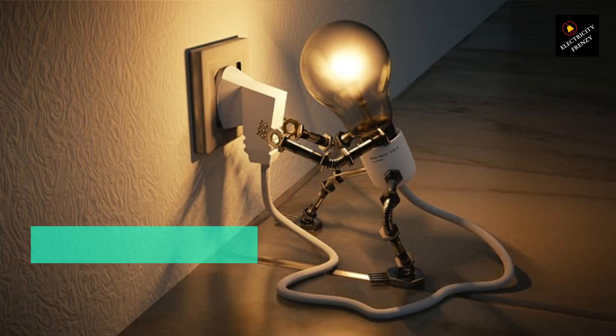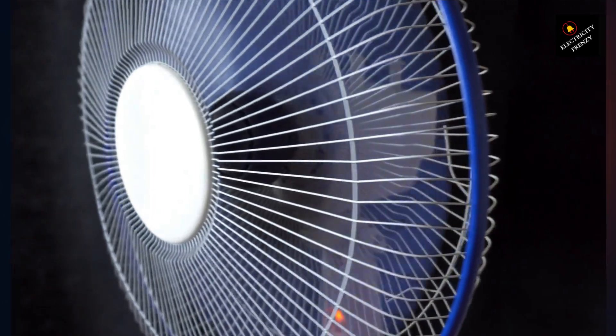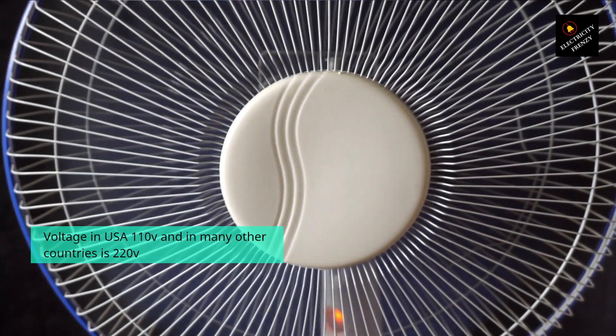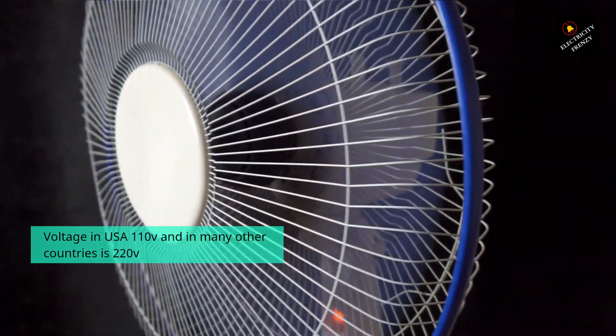Voltage is a fundamental concept in electricity that refers to the difference in electrical potential between two points in a circuit. It's typically measured in volts and is an indication of the amount of electrical energy available to power a device or appliance. In the United States, the standard voltage is 110 volts, while in many other countries it's 220 volts or higher.